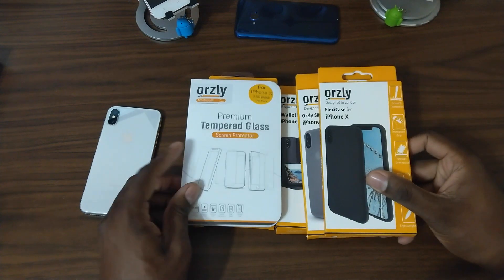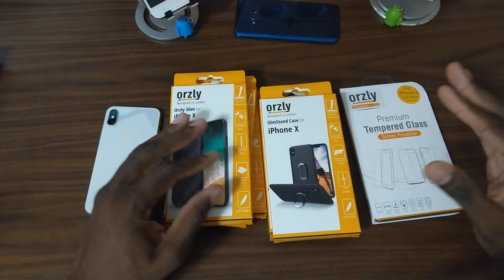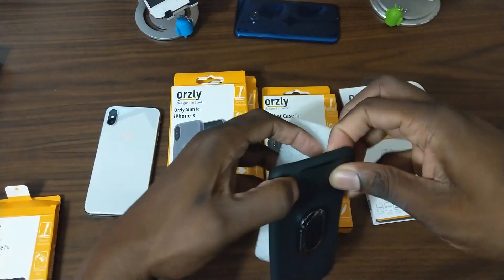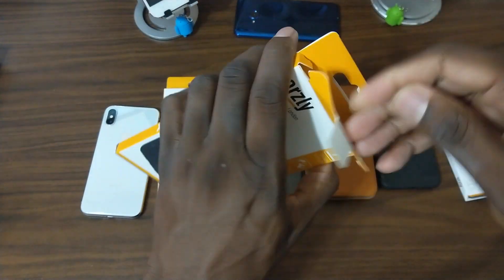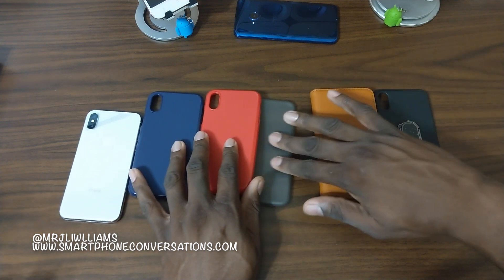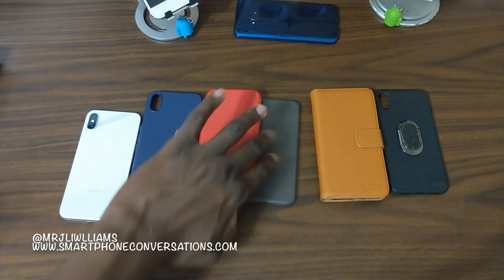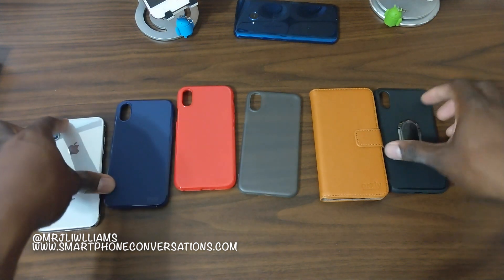Welcome back, guys. We're gonna hop into Orsley's case suite here. I've done some Orsley videos already but let's pop these open and get them put on the iPhone 10. Here are cases for the iPhone 10 - lots of different kinds. I've got the flexi case, the Orsley slim, a wallet case, and the slim stand case from Orsley. Let's go ahead and start with the flexi cases.